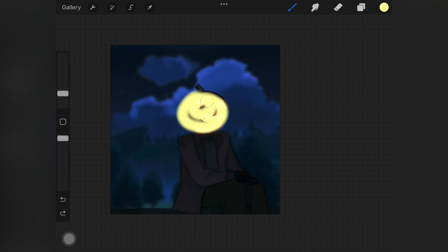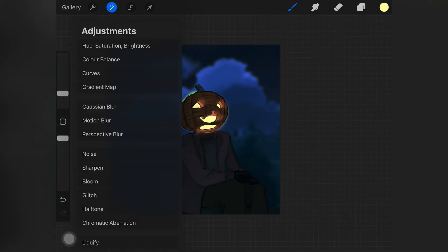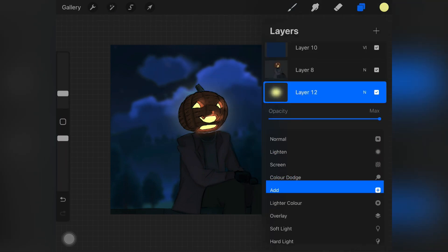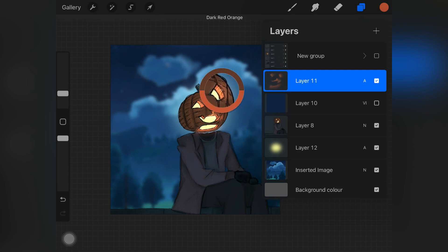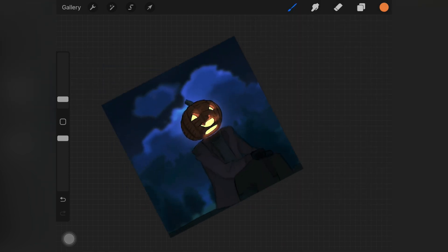To add a little glow behind the pumpkin, I picked up the soft airbrush, picked up the yellow color from the pumpkin, and placed it behind the whole figure. Then I added a Gaussian blur and changed the layer mode to Add — as you can see, it's glowing. You don't need a luminance brush set because you can still add this glow effect without it.